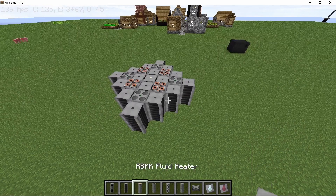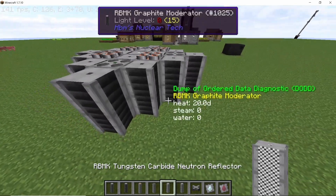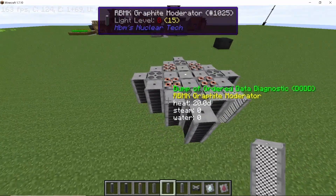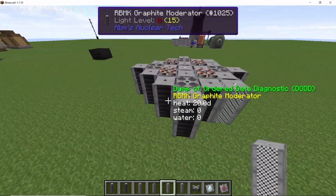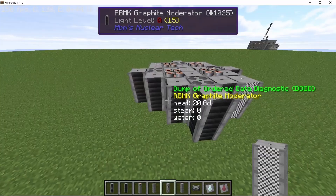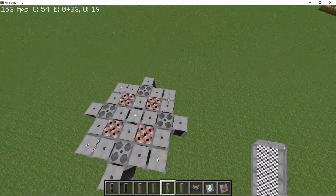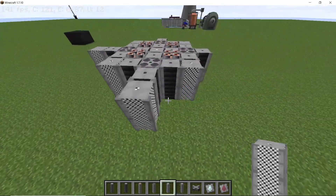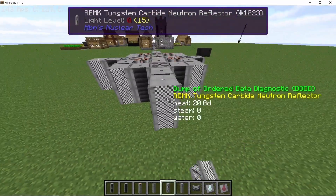Next we are going to place down the neutron reflectors on the intersecting points. Here we have a reflector which is on the intersecting path of both of the fuel rods — do that on all four sides. And now finally, to close up this entire reactor, place down reflectors on the very end like this.